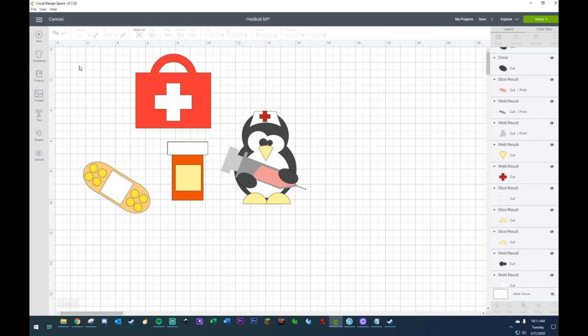Technically it's not an actual SVG — it's just what you can use within Cricut, because if it were an SVG you could port it out and use it in other areas, like on Twitch. But this is something that is strictly for Cricut and can be used on Cricut. So what I did — I created these medical supplies that we'll be creating today.